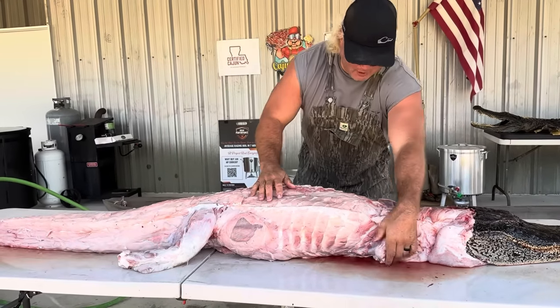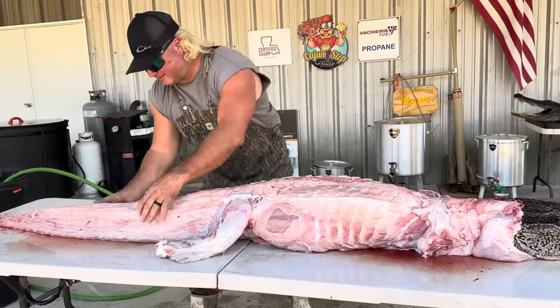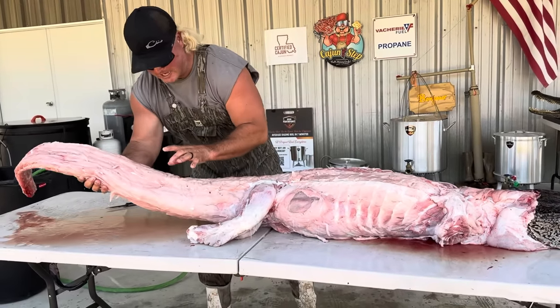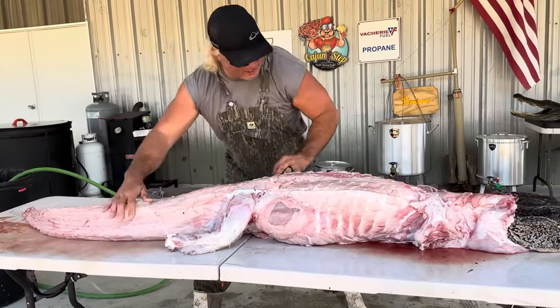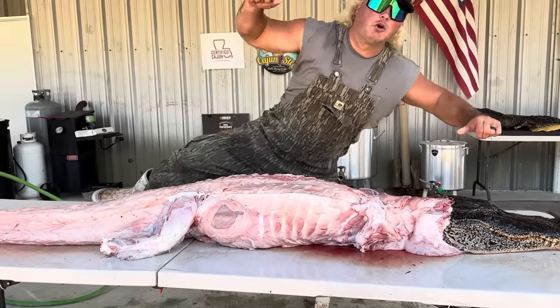Had a request to leave one whole — one pretty big one — gonna put that on the meat ferris wheel. If you didn't want to do that, you can joint all the legs, debone the back strap. Remember on the tail, that's four quadrants of meat — two and two. Get all that meat, and don't forget that old sweet jaw meat. That's money, dude — boom boom.